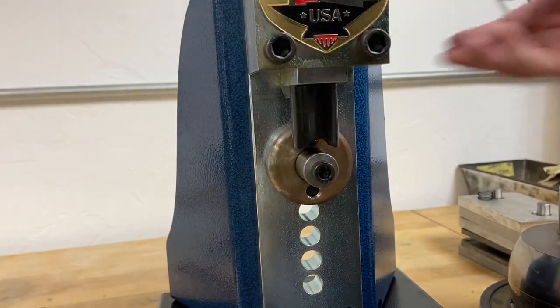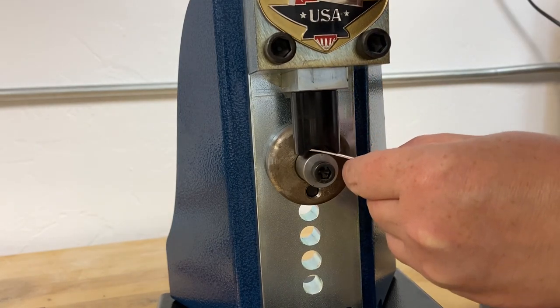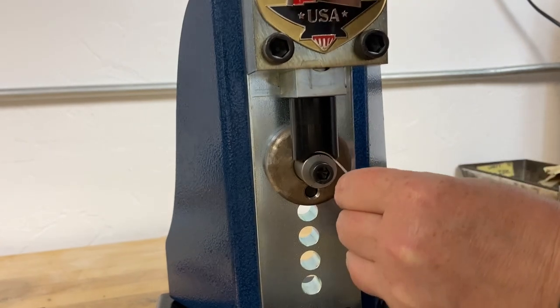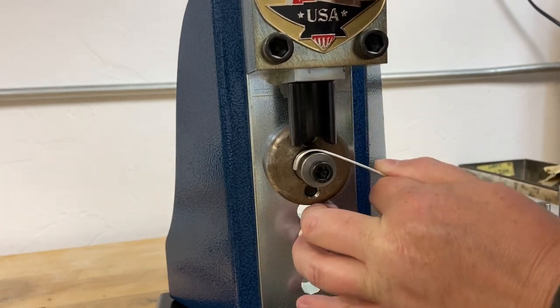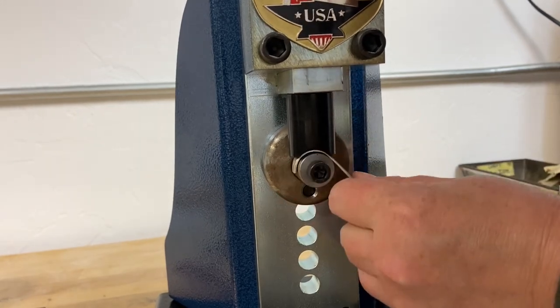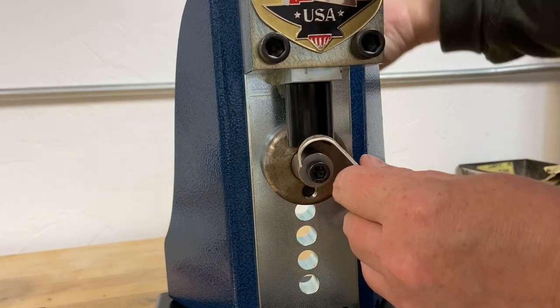Once my piece is properly finished I'm ready to bend it. Here I'm using the Potter USA quick form press which is perfect for bending textured metal that you don't want to mar. The formers are made of a hard plastic called delrin and so they're not going to leave any tooling marks on my nice patterned silver. If you don't have this tool you can also use a nylon mallet and a ring mandrel.